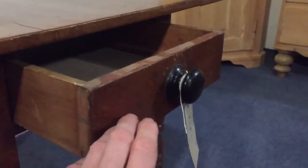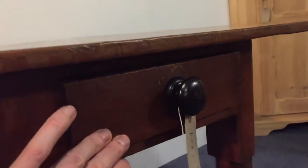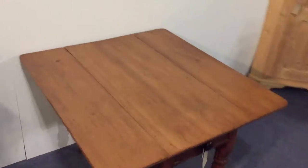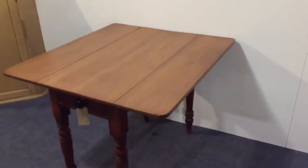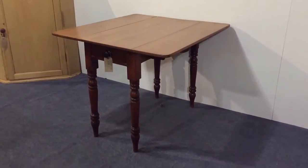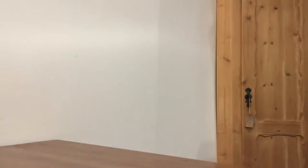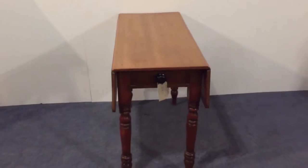There's a little drawer with a black wooden knob on it. The top's nice and clean, it's all in very good condition. The leaves obviously drop down as the name suggests, so it's quite compact.